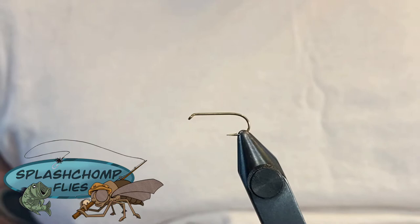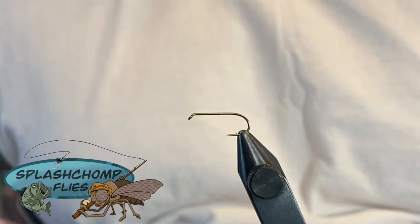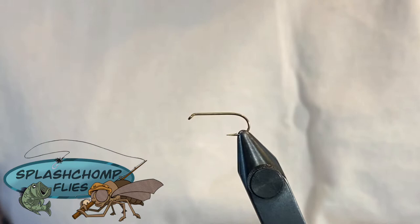Hi y'all, welcome back. What we're going to tie today is one of the dry fly staple flies to keep in your box - this is the Adams dry fly. Very productive topwater fly. Anybody who does any kind of dry fly fishing probably has these. You can tie them in a very wide range.